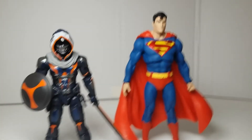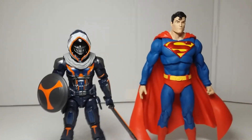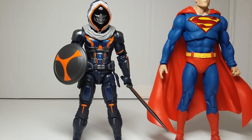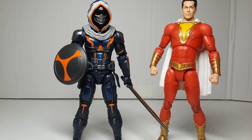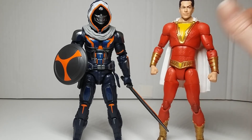Here he is next to a different action figure line — one of the new McFarlane Multiverse figures, and then an older DC Multiverse figure from Mattel. The other was McFarlane in case I didn't say that. This one is a movie Shazam figure — that's how they look next to each other.